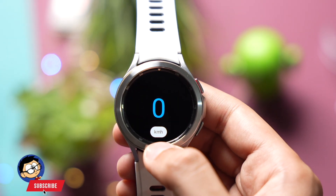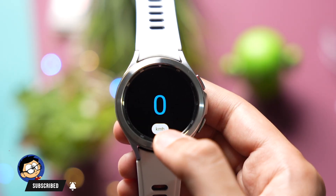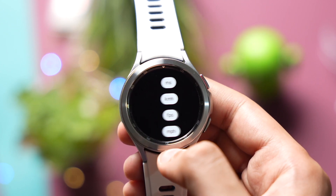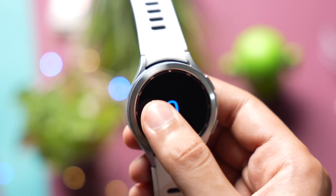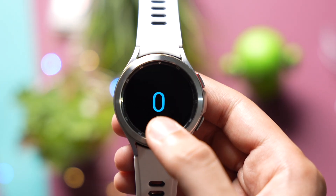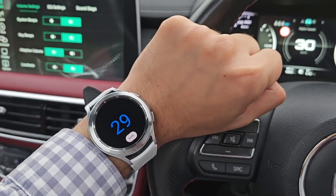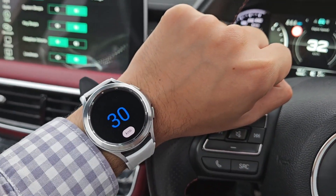It has a super clean and minimal interface showing your speed. The unit for speed is highlighted here and you can change it by tapping on it — for example, meters per second, kilometers per hour, and more. Whenever you are cycling or want to check your speed in your car, just open this app and wait for a moment — it will show up your speed. The accuracy of this app is good too; I tested it in a car and it was pretty good. Try out the speedometer app on your Galaxy Watch and let me know your thoughts in the comment section.